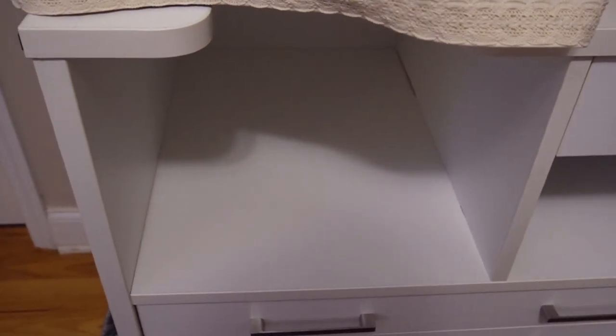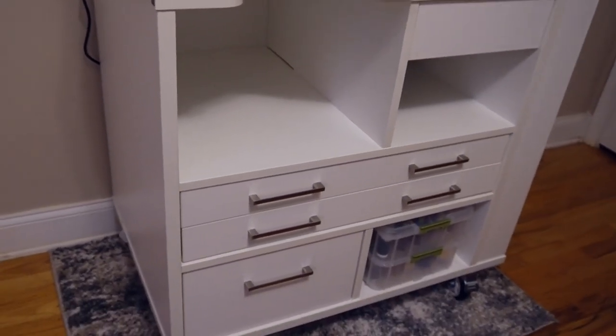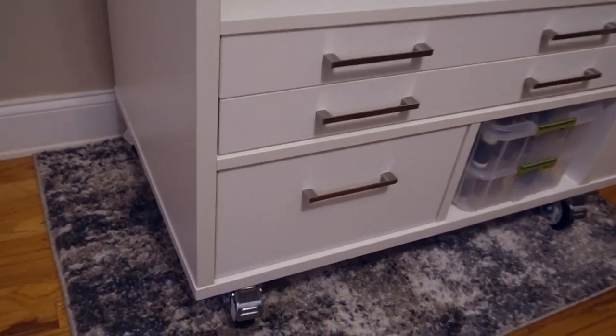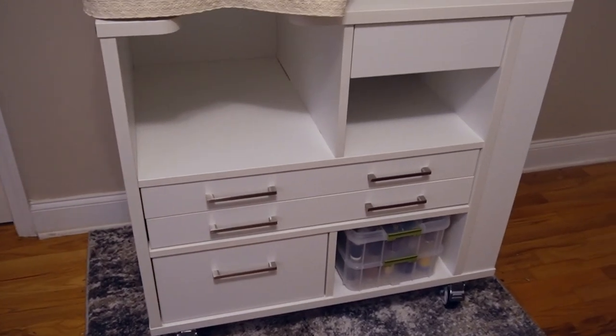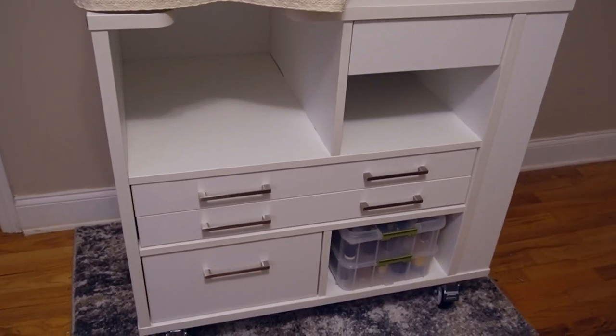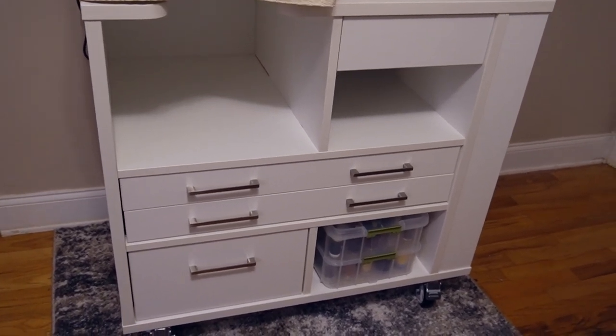My favorite feature of this cabinet is this open space here. I didn't know how much I needed it until I got a cabinet with it — it allows me to do hoodies and all sorts of things without the material getting in the way, getting snagged, or messing up. I really love that feature. Last but not least, I like that it's on casters because I can easily move this unit around anywhere I'd like.